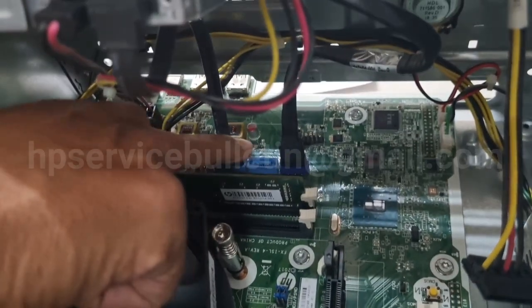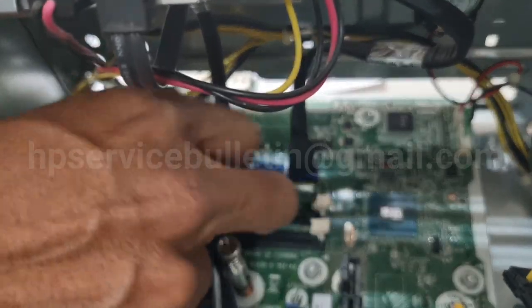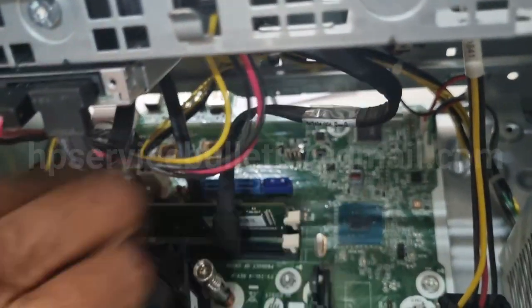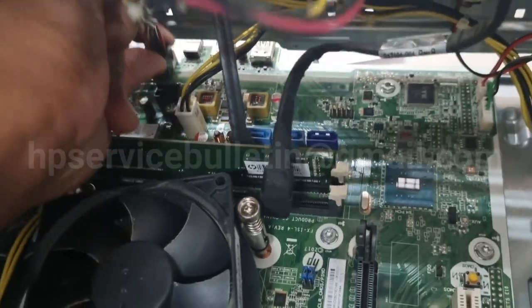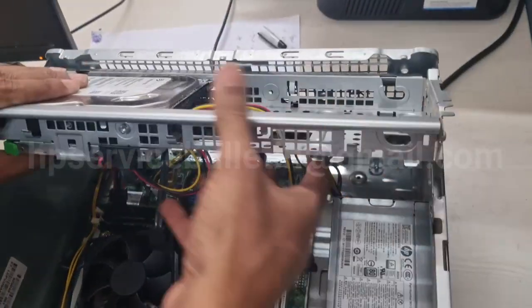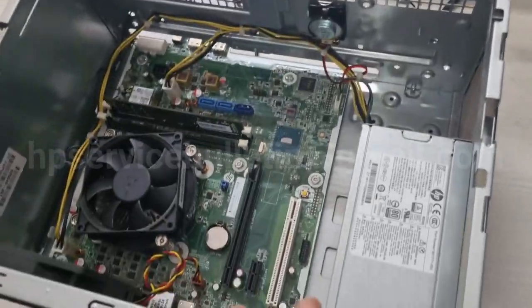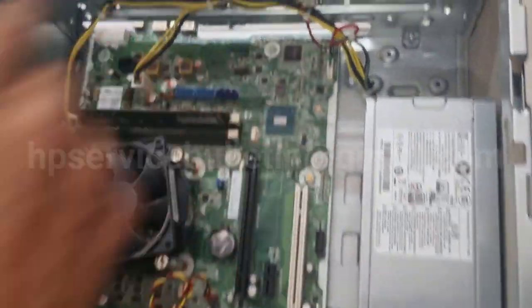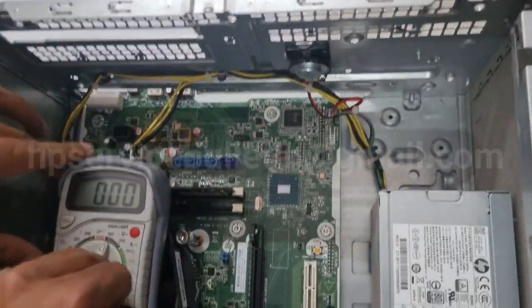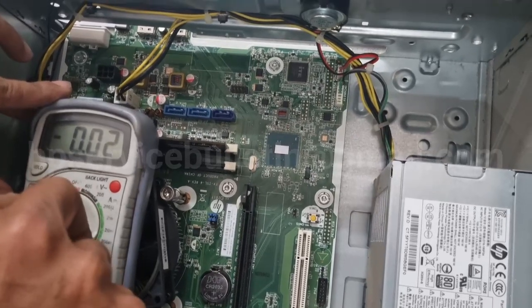Slide back to remove the hard disk assembly and lift up. Remove the two SATA cables and one power connector. Remove the two SATA cables very carefully and press the lock to release the power socket.